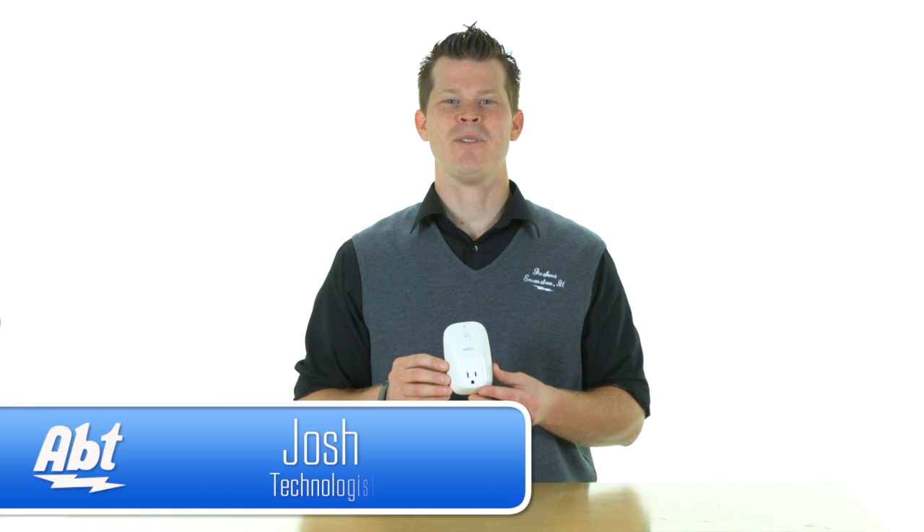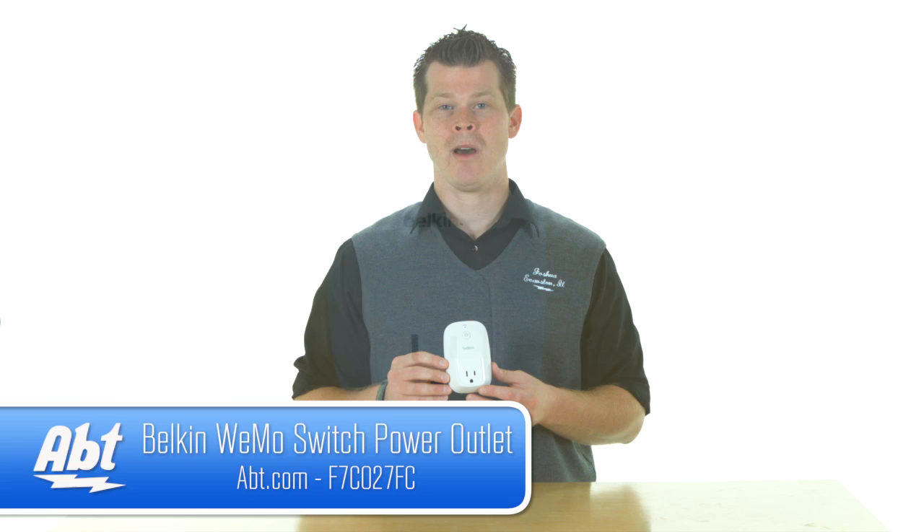Hi, I'm Josh from Apt and this is the Belkin Wemo Switch. The company Belkin really has a lot of home automation products flooding the market and the Wemo Switch is really one of the basic, easy ways for you to control lights in your house or other electronic equipment.